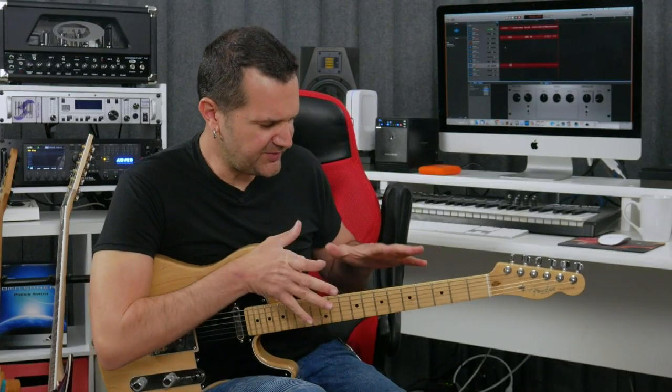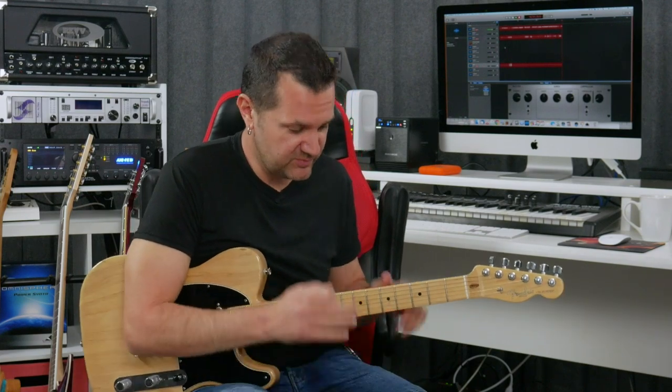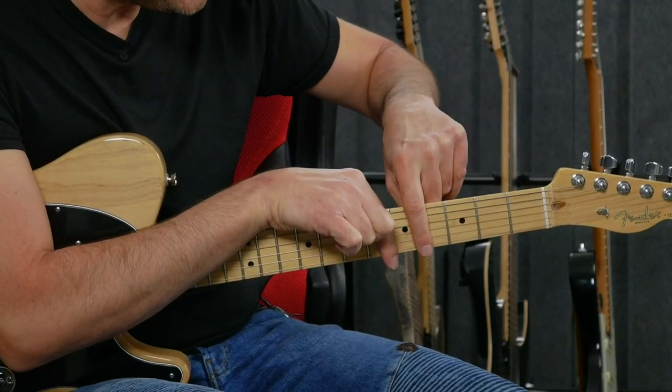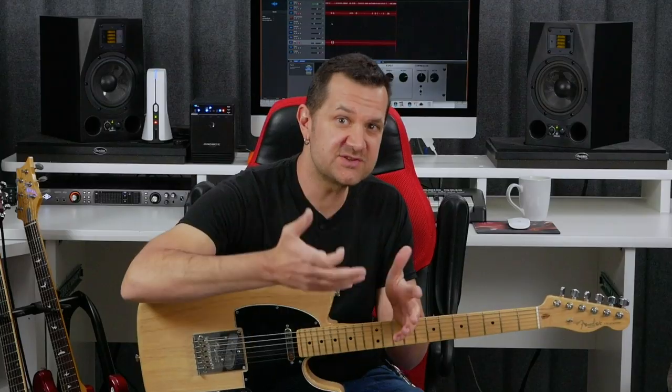This next tip involves visualizing the scale a little bit differently. The pentatonic scale has two notes per string, and when you look at your instrument you have a note on the left side towards the neck and another one on the right side towards the bridge. Visualizing the notes of a scale in ascending order — note one, two, three, four and so forth, or backwards — will tend to create the same phrases.